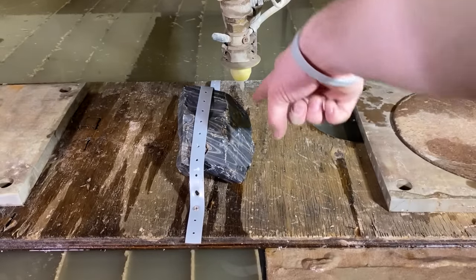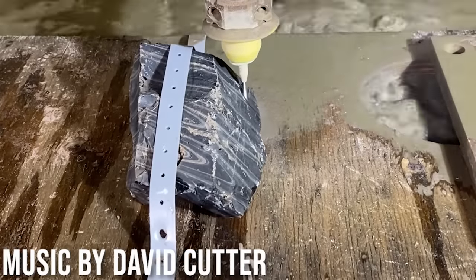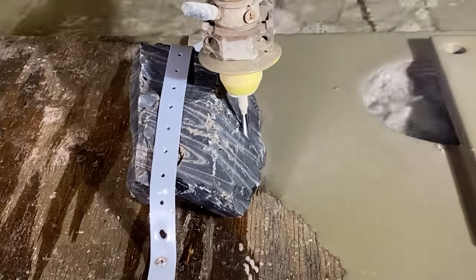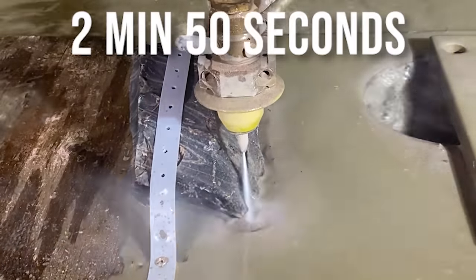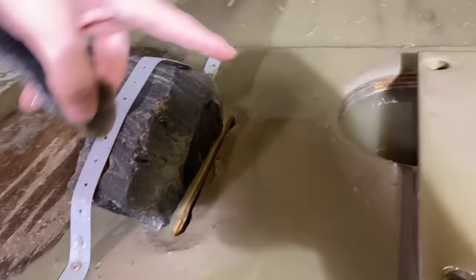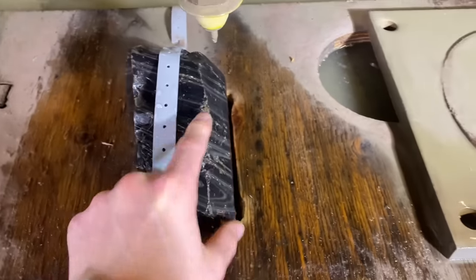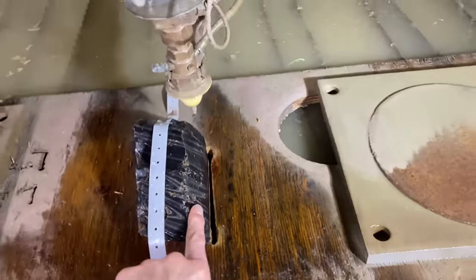So we're going to do this first cut and then cut it at an angle to make it sharp. We've got a nice face there. We're also going to cut off a piece about a quarter inch thick so Nate can give a go at napping it.